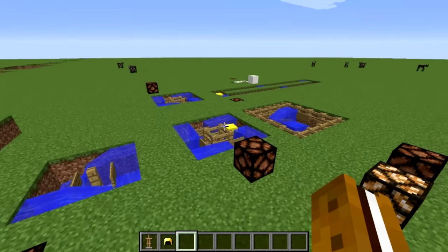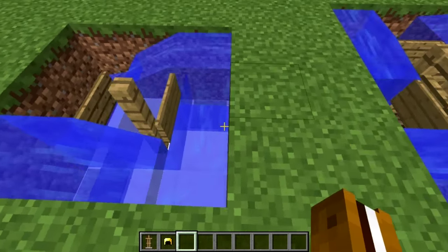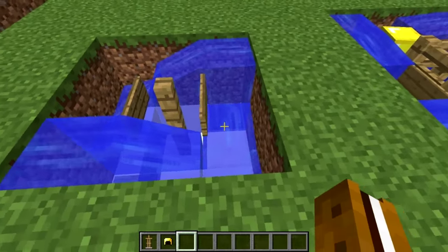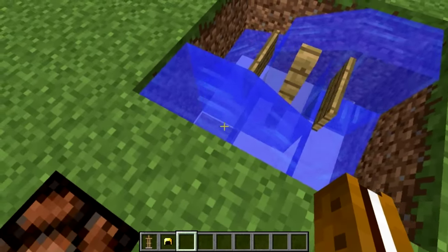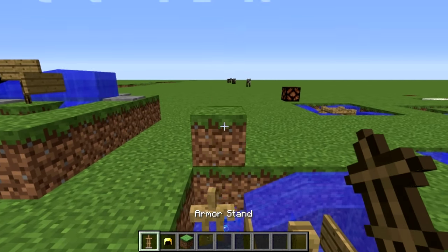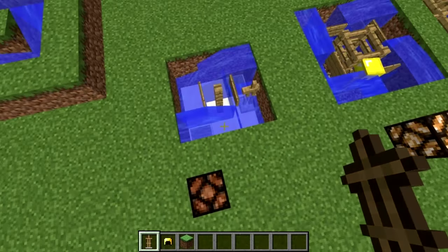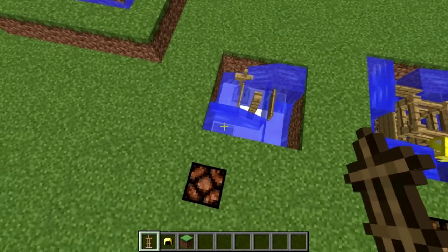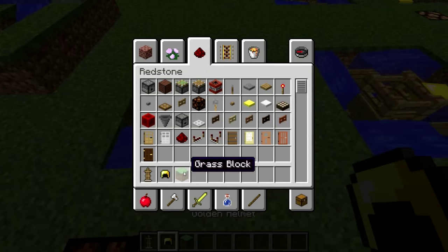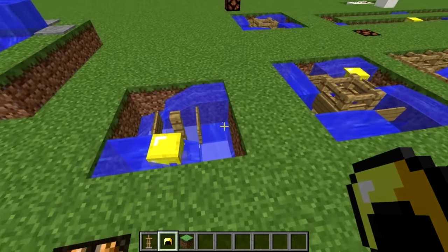I want to show a couple different examples of how you can use this and adjust the timing. This one here is a 3x3 area built similarly, but it uses only two water sources instead of one in each corner, and we have two pressure plates. With this example I have it set so that just this one corner activates a light as it goes around. The timing is however long it takes to go all the way around once — this is the smallest armor stand timer you could use.